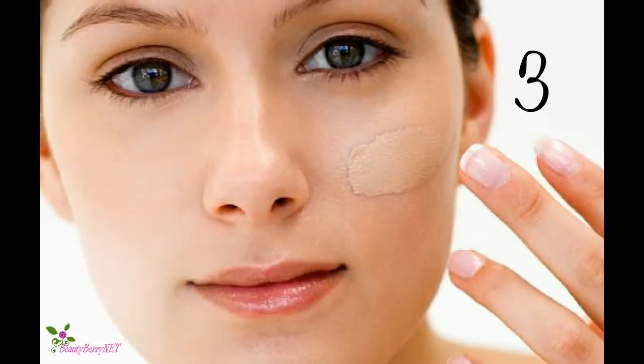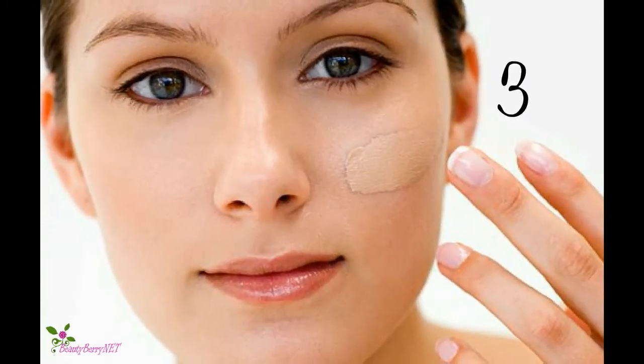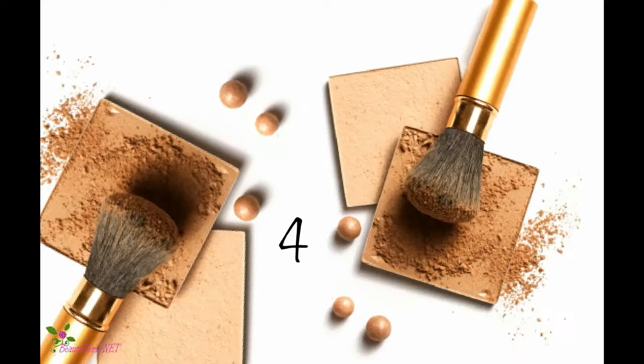Step 3: Apply your foundation, as bronzer is added as a step after your concealer and foundation have been applied. Dry liquid mineral foundation by Youngblood.